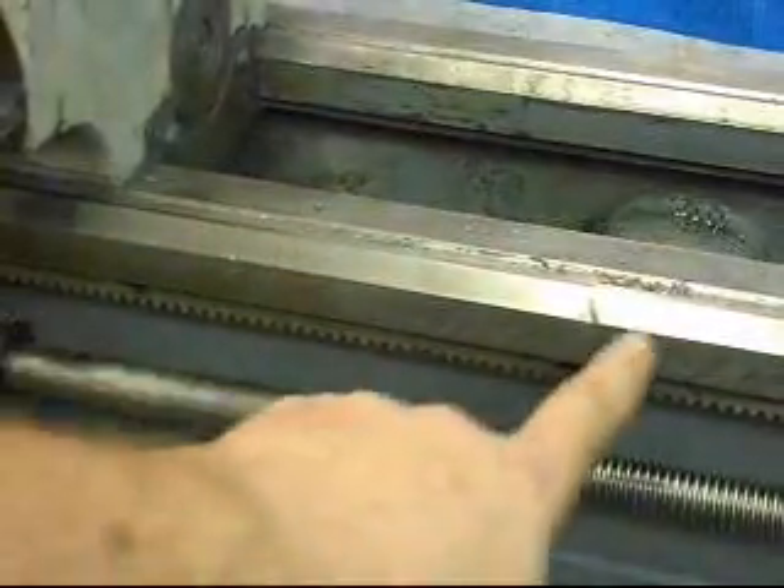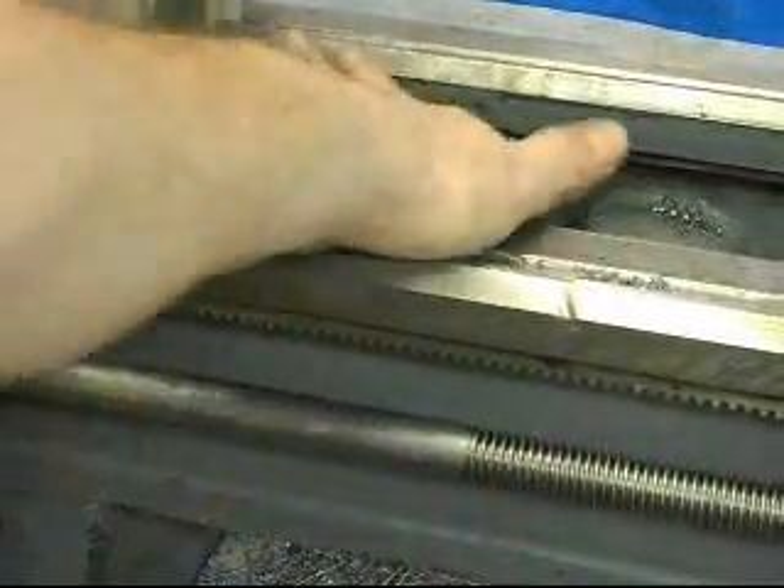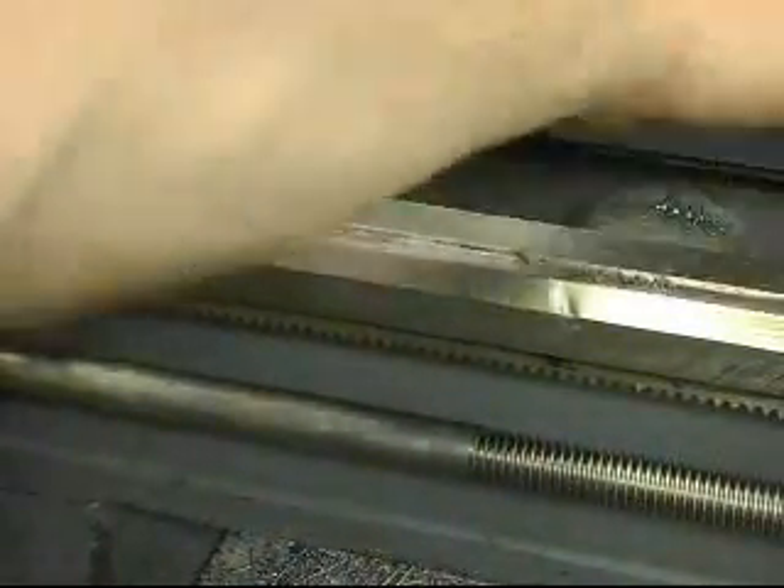If you consider the entire area under the saddle, it averages out any kind of issues like this in any case — this is really immaterial to the accuracy of the lathe. Other than that, the ways are really good — almost without any dings or gouges.